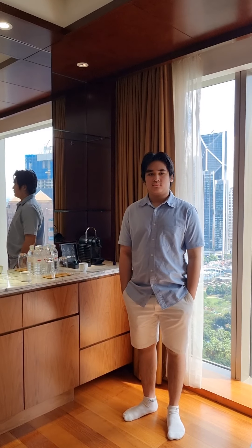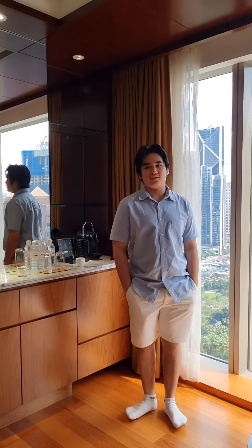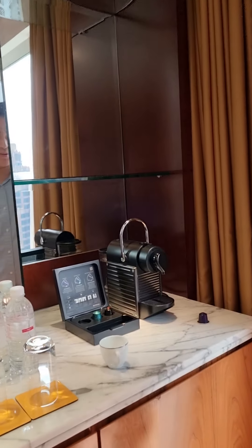Morning guys! Today is November 29, 2021. What do you want to do baby? Make coffee in this machine, using coffee plugs.